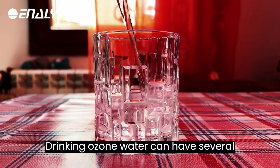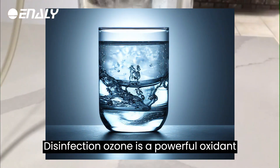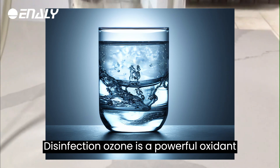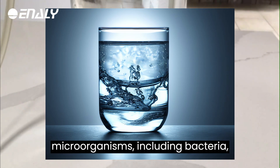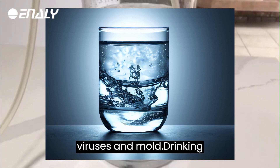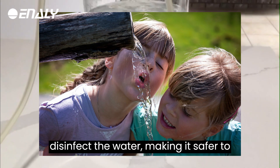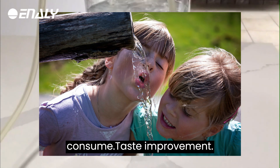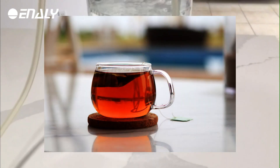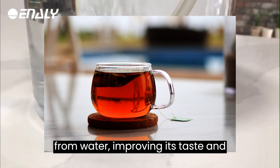Drinking ozone water can have several potential benefits. Disinfection: ozone is a powerful oxidant that can kill a wide range of microorganisms, including bacteria, viruses, and mold. Drinking ozone water can help to purify and disinfect the water, making it safer to consume. Taste Improvement: ozone can remove impurities and odors from water, improving its taste and smell.